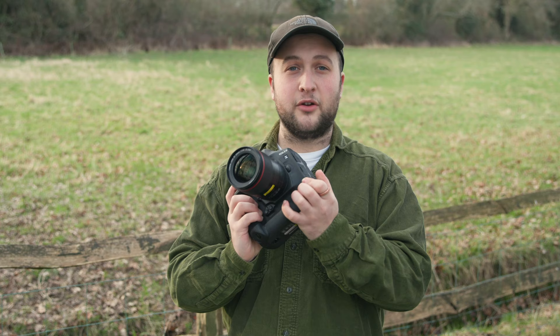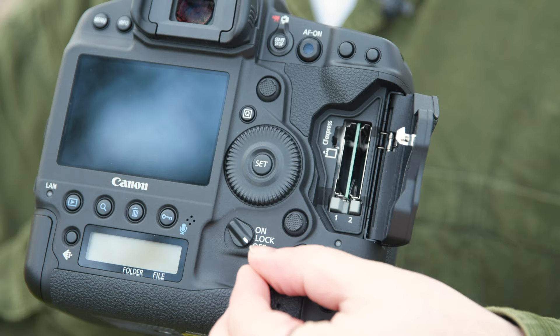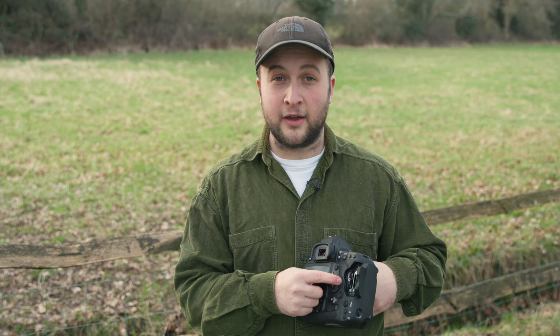Physically, the weatherproof body is now 90 grams lighter than the Mark II and also features backlit buttons. To support the new data-hungry video features, we now have dual CFexpress card slots, which are stupendously fast but not backwards compatible with the likes of XQD.